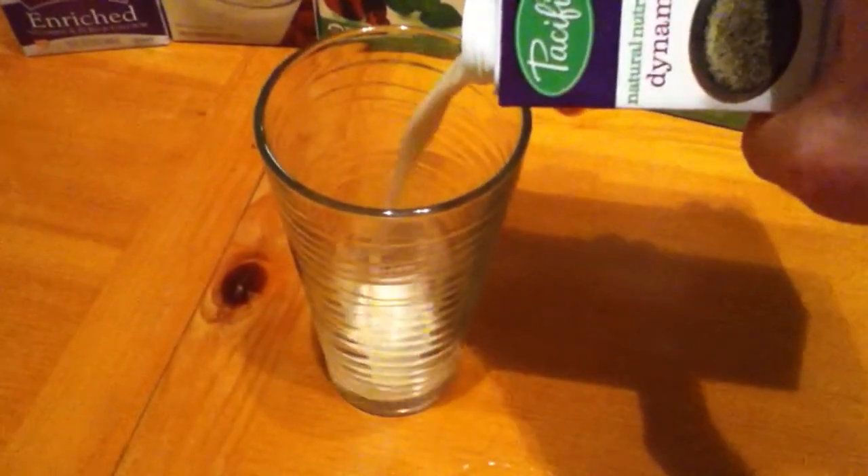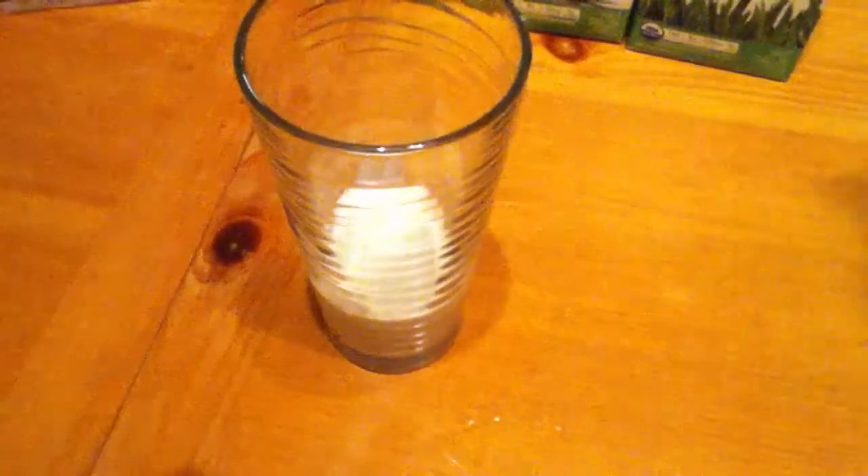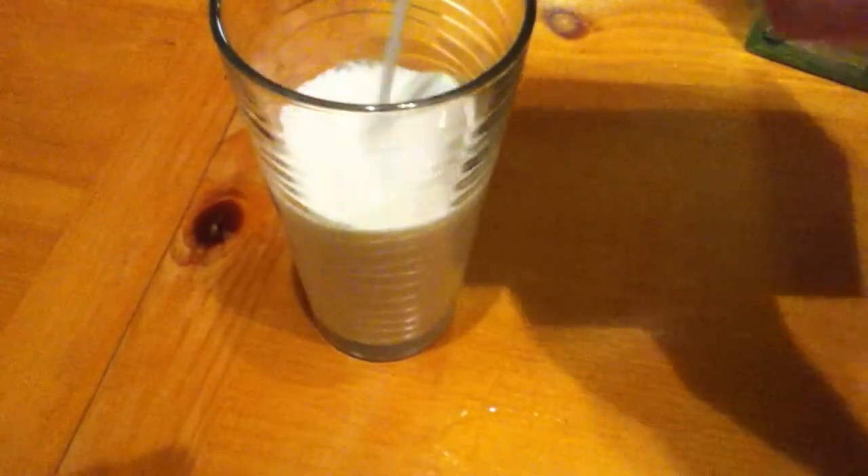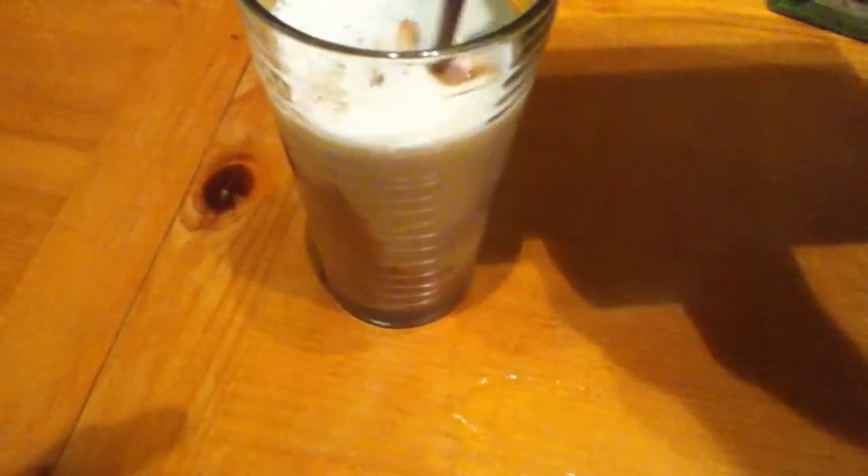Just pour a little bit of each in there. They all mix together pretty well — they're not all dairy, but it still works out. You can do this with your cereal or whatever you use your milk for.